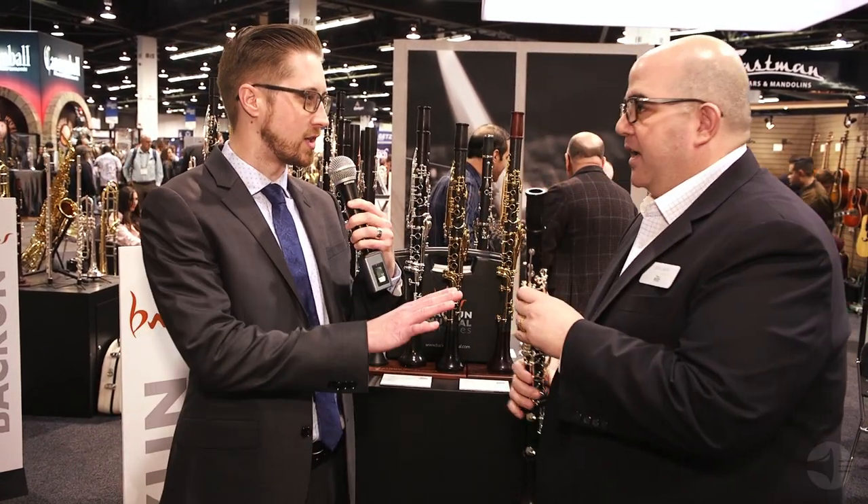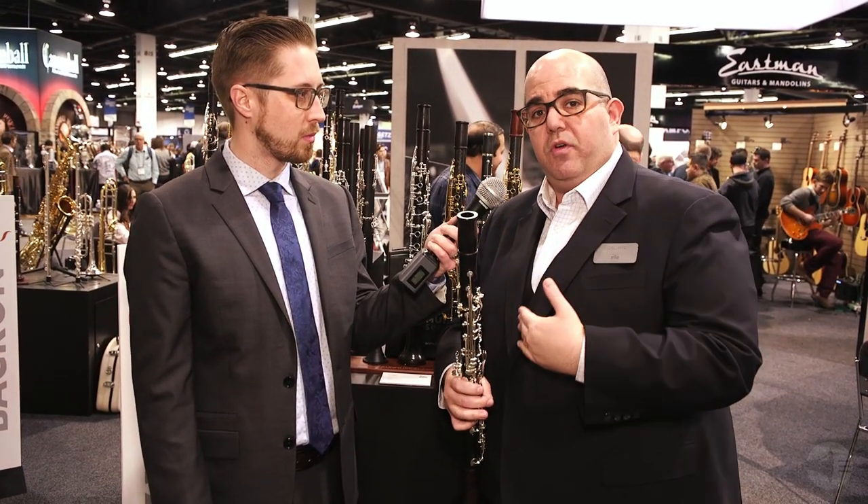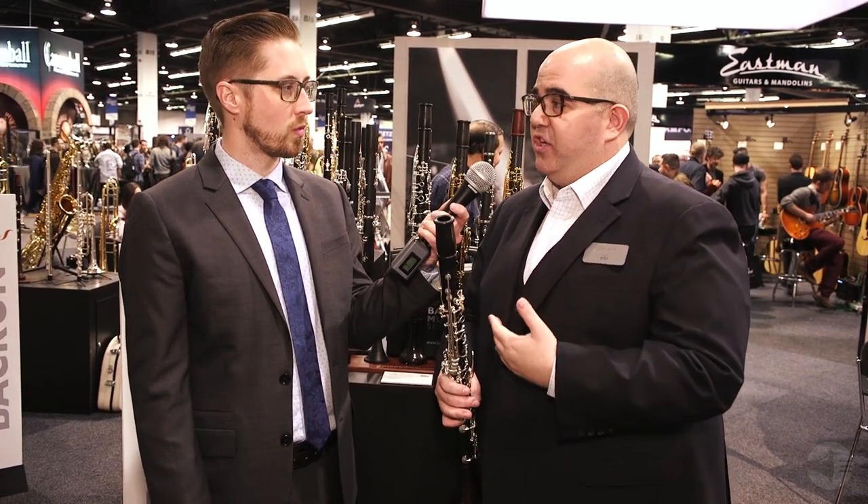Very cool — and that's the Q-series, correct? That's the Q-series. What this does is align not only with the Bakun Q-series instruments, but also the Hanes Q-series flutes and the Shires Q-series brass that are available through Eastman Music Company.